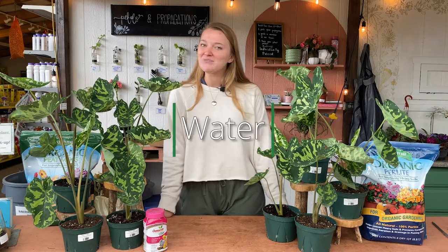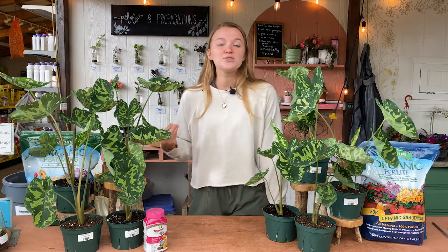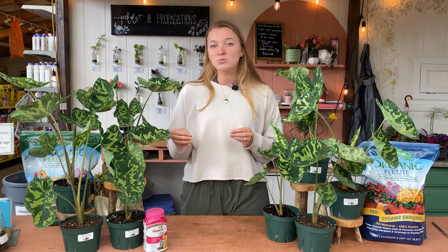The next thing we'll talk about is watering for these plants. Water them whenever the top two inches of soil is completely dry. They like a moist soil but not soggy, so waiting for the top two inches to dry will help prevent the soil from staying too soggy, which can cause root rot. Since these guys grow out of a rhizome tuber, those will rot pretty easily, so it can be more susceptible to root rot than some other houseplants.